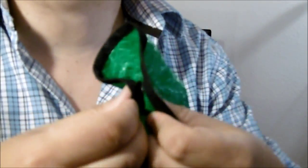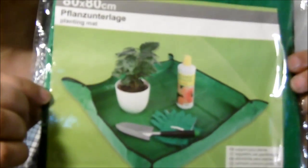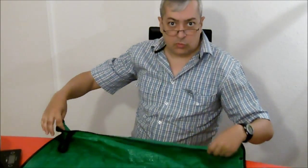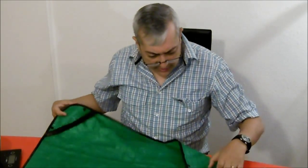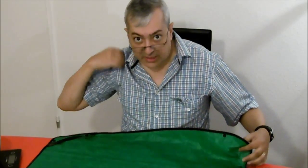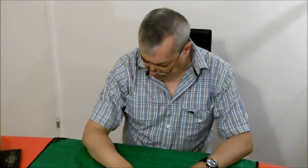This groundsheet has these pieces here — buttons — so you can make a shape like this. I used it on my last trip to collect water from the rain.